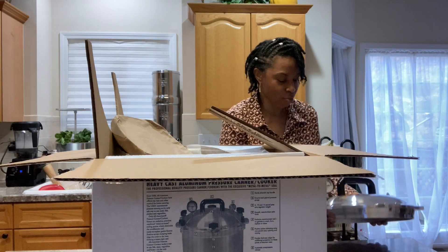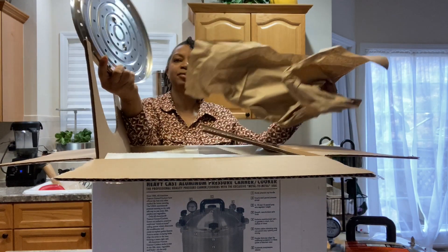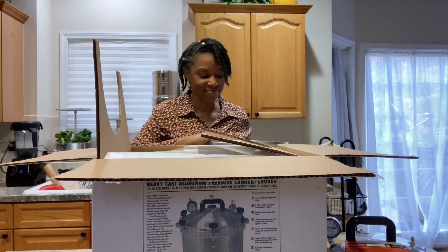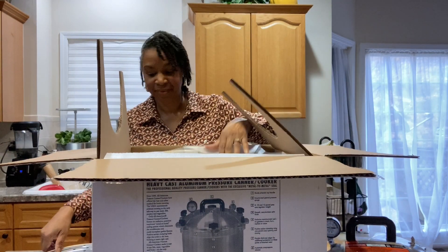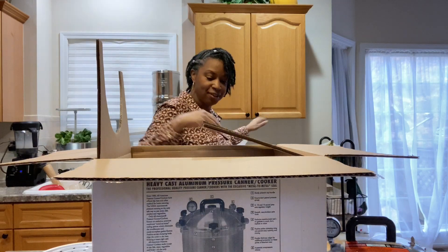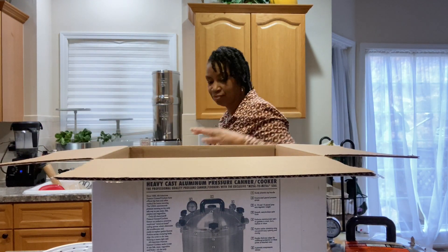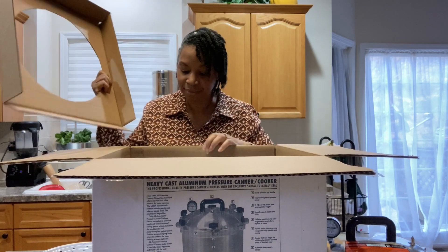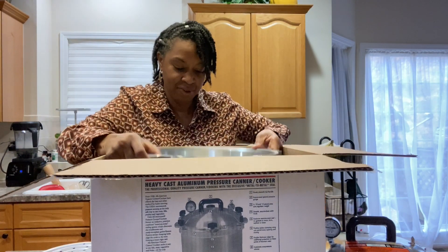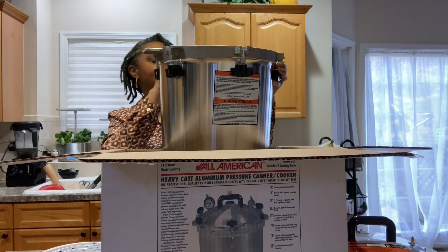I'm going to just set everything down on my counter. This is probably the back — yes, it's close over the rack. And then the actual canner. It was packaged really well to keep it stable, and it has the rubber bands around it to hold those in place.